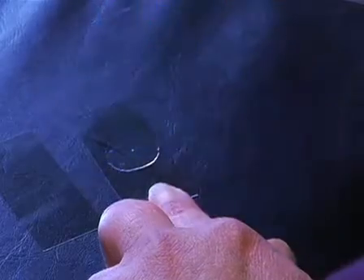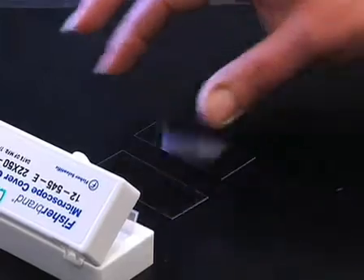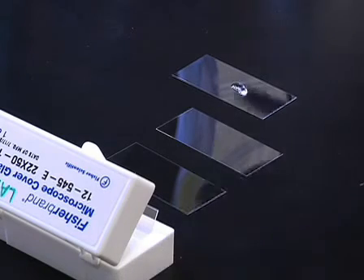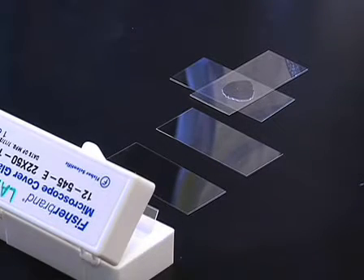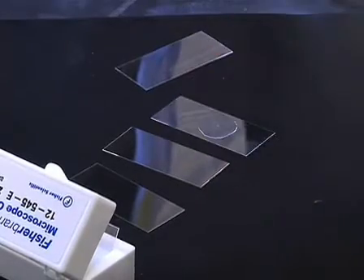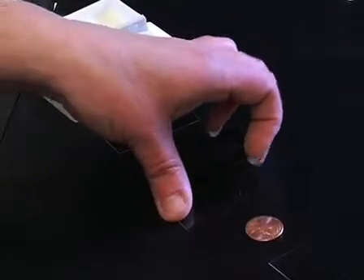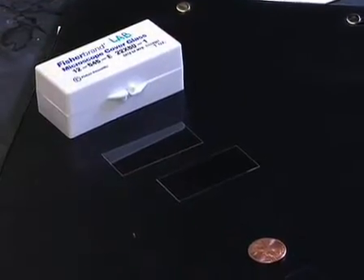Next, prepare agar pads, which will be used to immobilize the worms for injection. To make the agar pads, first set out several 22 by 50 millimeter cover glasses on the bench top. Using a Pasteur pipette, place a drop of melted 2% agarose on one cover glass, and immediately place a second cover glass over the drop at a 90 degree angle to the first. Let the agarose solidify for a few seconds, and then remove the top cover glass. The diameter of the flattened disk of agarose should be between 15 and 20 millimeters, like a penny. Allow the pad to air dry completely for several hours or overnight. Once they are dry, store the pads in a cover glass box at room temperature.